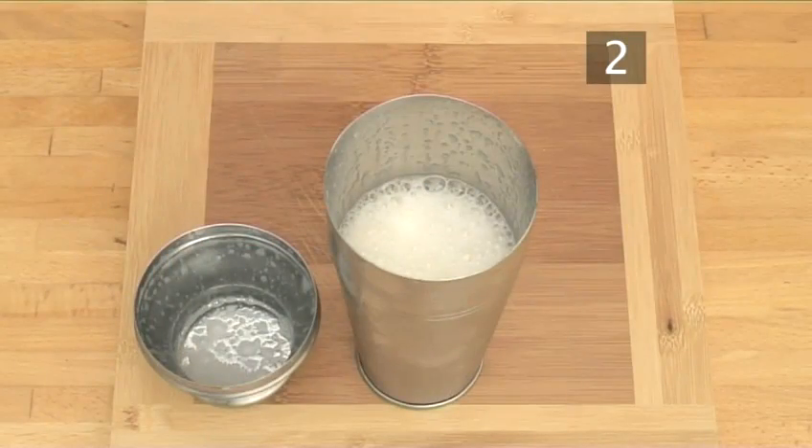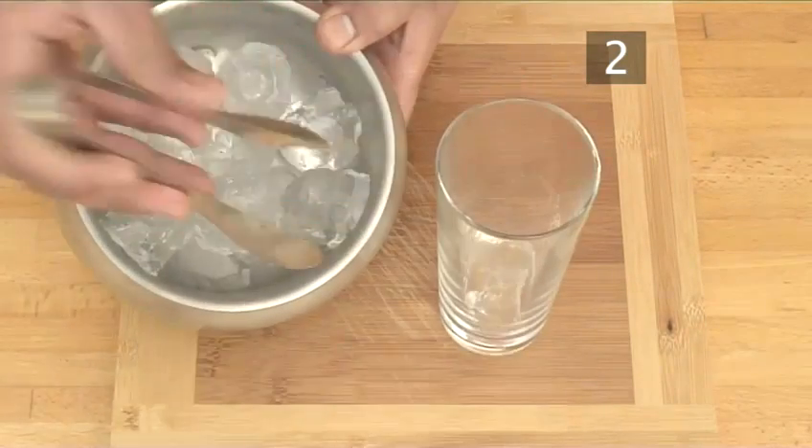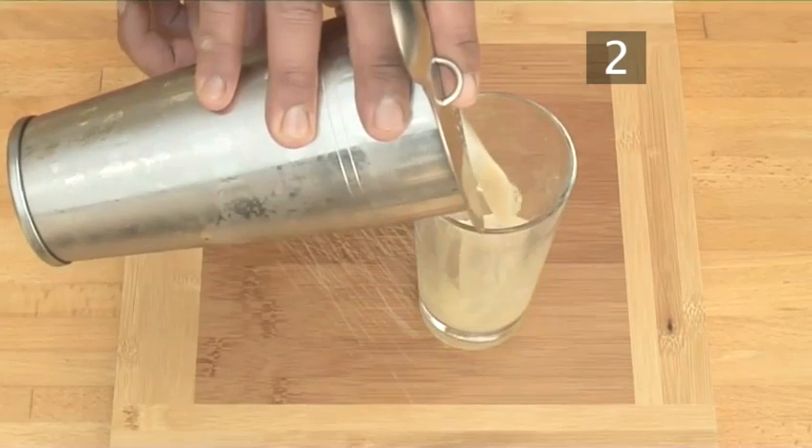Put the strainer on the shaker — use a sieve if you don't have a strainer. Add 3 large ice cubes to a highball glass and strain the cocktail over the ice.